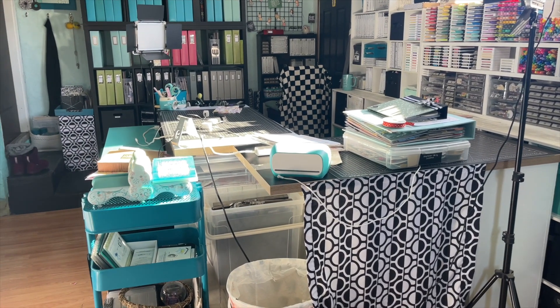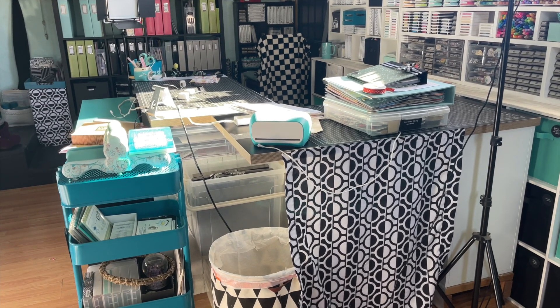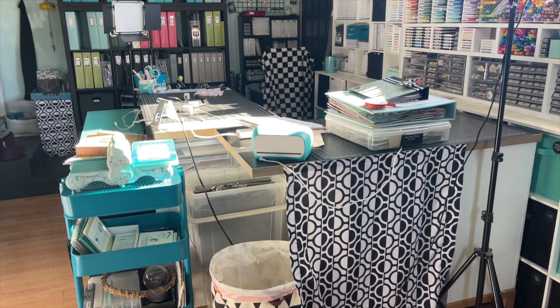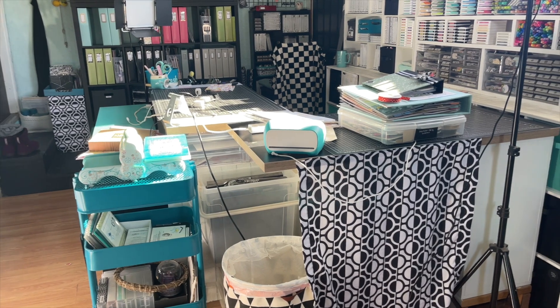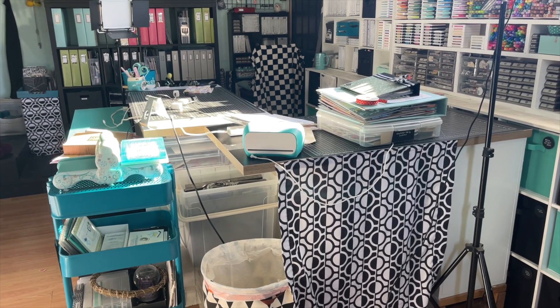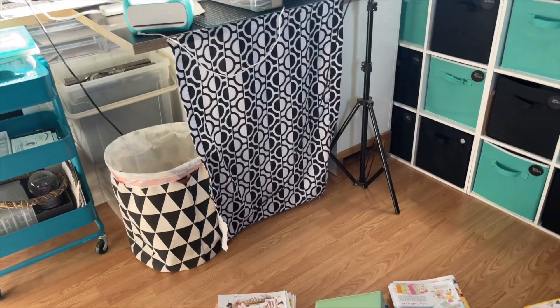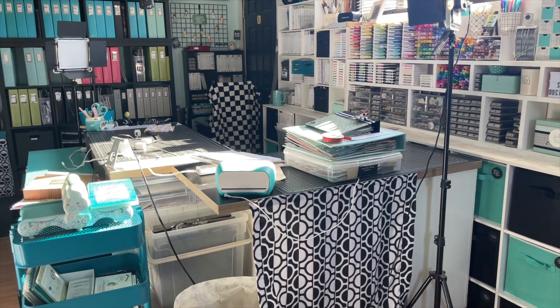My husband doesn't even know that I've moved all this around in the last two days — he's been at work and has had some stuff come up. He's probably not going to be happy that I moved all this stuff around when we were going to do it together. But this is the mess I get myself into. So I'm going to sweep, finish putting this up, and then I'll give you one last look after I get everything plugged in and give you my final thoughts.